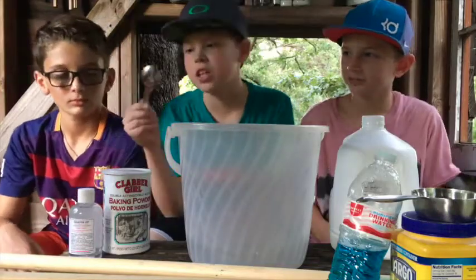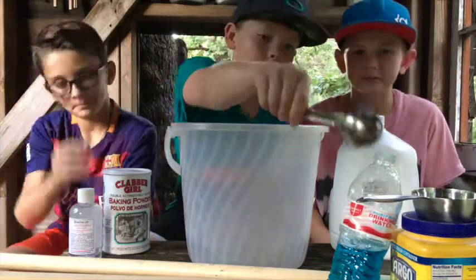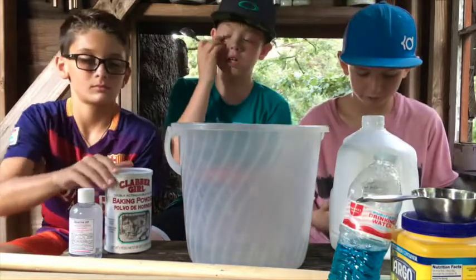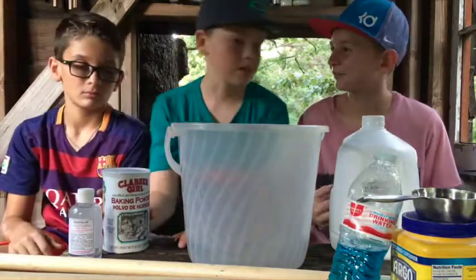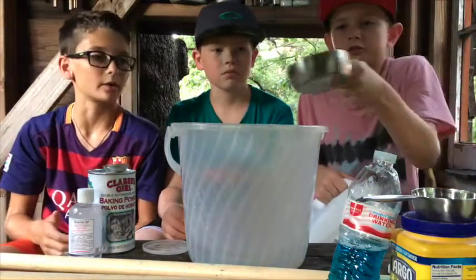Alright guys, so you're going to be needing a one tablespoon measuring cup and a one cup measuring cup. That's a half cup. Half cup. That's the full cup. Okay guys, we're pouring in six cups of water right now.